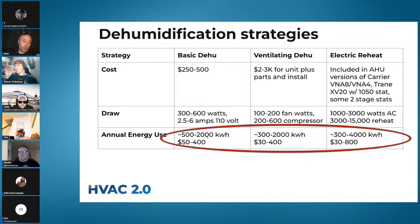Annual usage: basic dehu 500 to 2,000 kWh; ventilating dehu maybe a bit less to about the same. An important note: electric reheat is non-linear. If you set your relative humidity target to 49 or 50%, it's similar to the other options. If you set it to 43%, you could have really big bills. But with reheat you have the power to get there — with a ventilating dehu you don't.